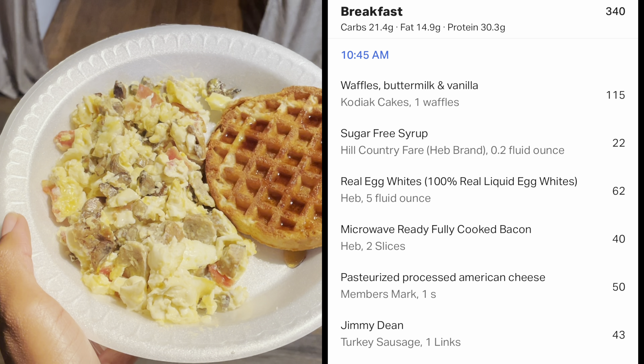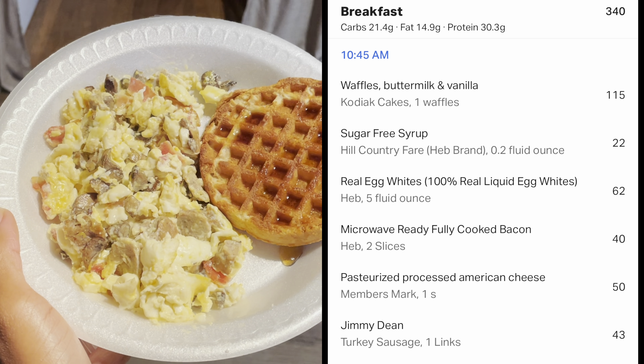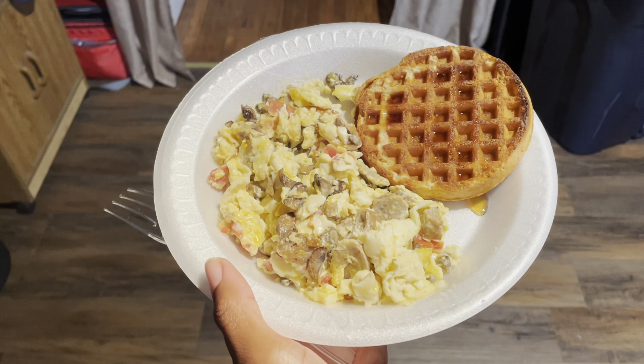Meal one: Kodiak buttermilk waffles — these are protein waffles with protein on the side. Alright you guys, here we are with breakfast idea number two. It's a little late so I'm a little behind on breakfast, but I'll never skip it.